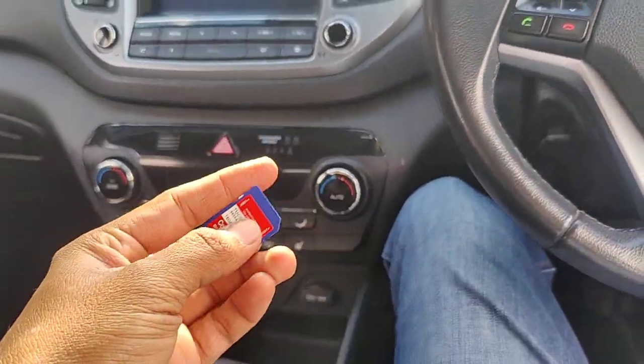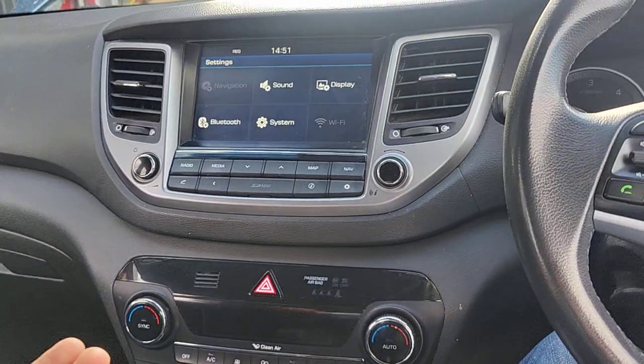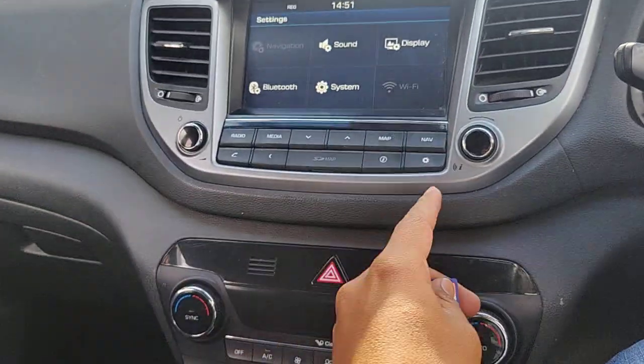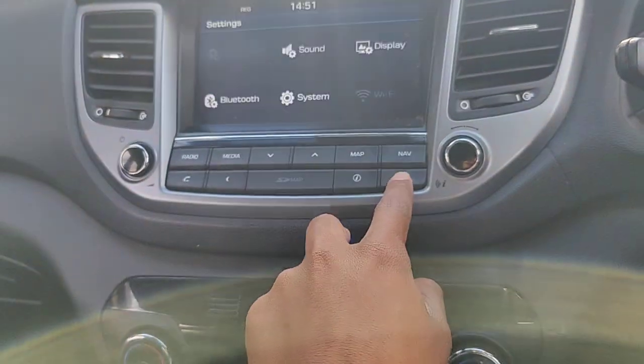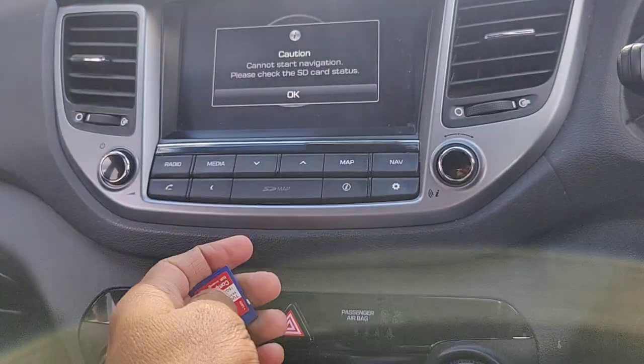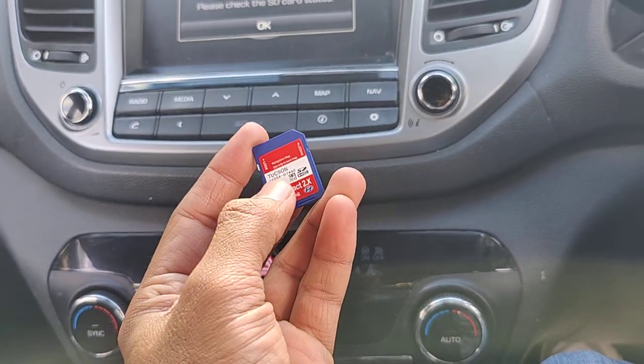Welcome guys, I hope you are fine and doing well. This is a Hyundai Tucson 2016 and today we are going to insert the navigation SD card. When we press navigation it says 'navigation cannot start, please check the SD card status.' So this is the SD card we are going to insert.